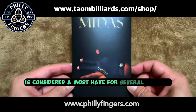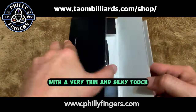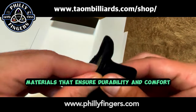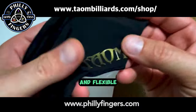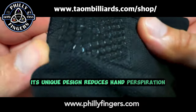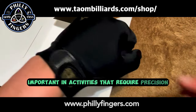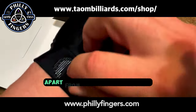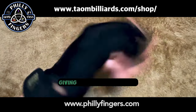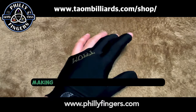The Taeyong Midas Glove is considered a must-have for several reasons. It provides a better grip and control with a very thin and silky touch. Made from high-quality materials, it is breathable, moisture-wicking, and flexible, giving a comfortable fit during extended use. Its unique design reduces hand perspiration, minimizing slips or mistakes that affect accuracy — particularly important in activities requiring precision. Apart from its technical features, it also stands out with a sleek, stylish design and is available in three different sizes. Overall, it provides a combination of performance, comfort, and style.